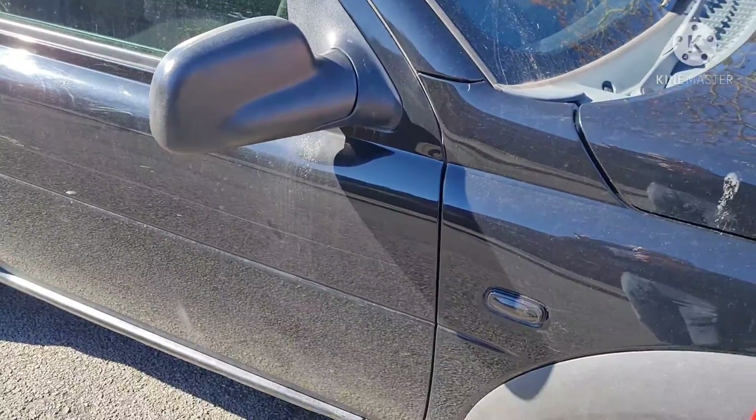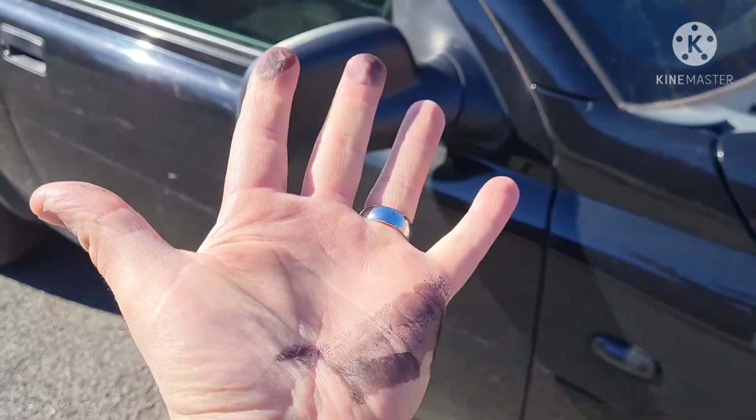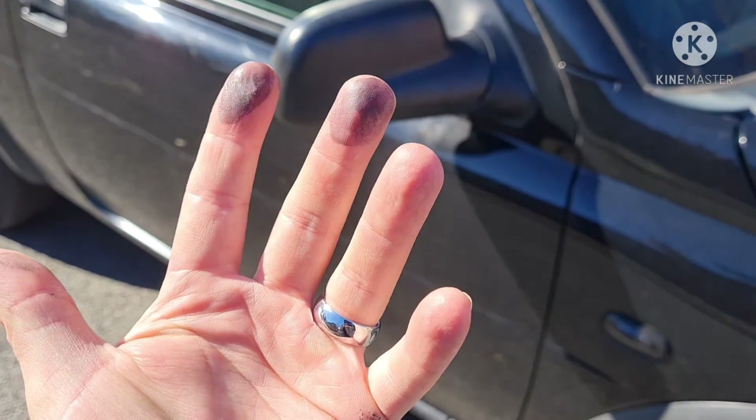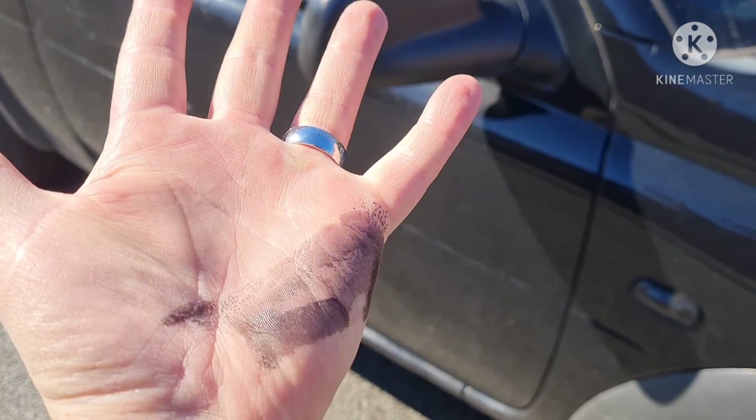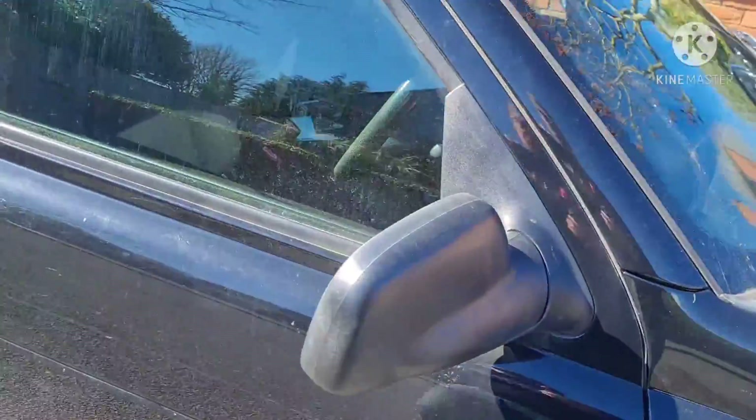One thing I will advise — if you're using this stuff, wear gloves or something like that. As you can see, it's in the hands. I'm wearing a black top so I suggest that.